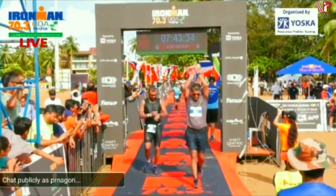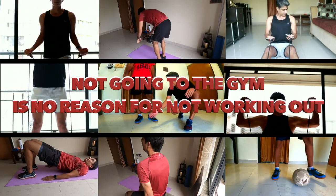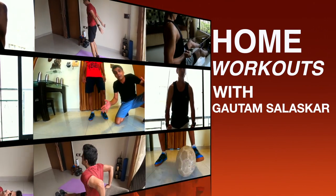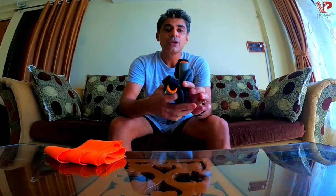Hey guys, I'm Gautam and welcome back to another episode of Home Workouts with IGS Works. Today we're going to talk about these — two simple bands. This is the resistance band and this is the teraband. This one is a lot more simpler to use because it's got a little handle. So we're going to show you some exercises with this particular band which will help you build muscle and strength. Please follow along and enjoy the video.